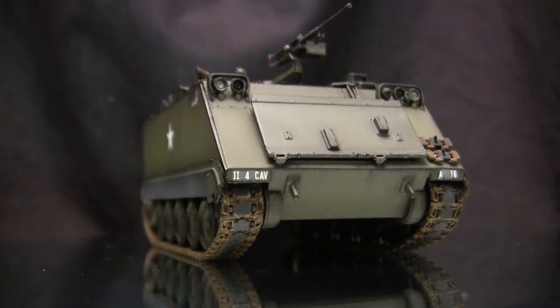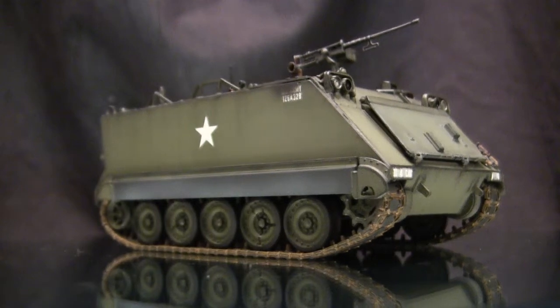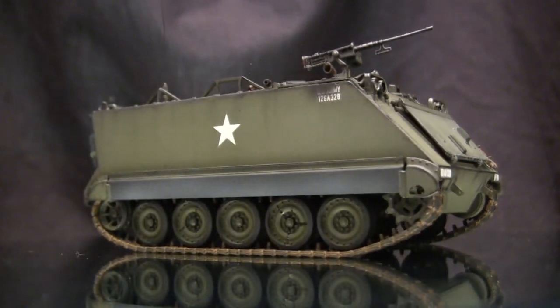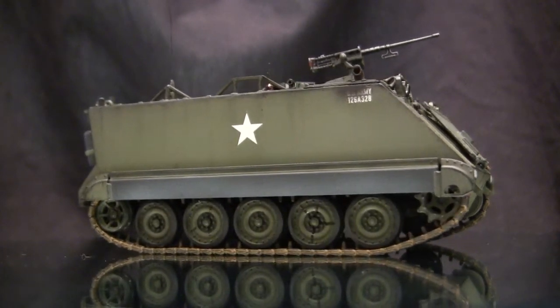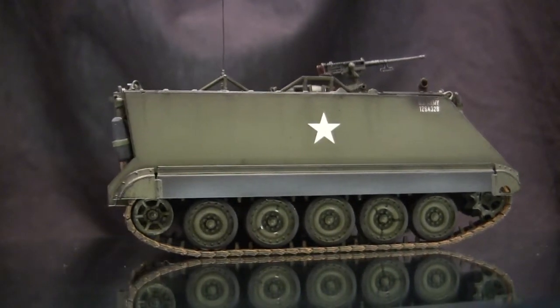Outside of the U.S. military, the M113 was a widely successful export vehicle and basically became the de facto APC for NATO. Many of the countries that received the M113 used them to great effect, and still use and operate them to this day.